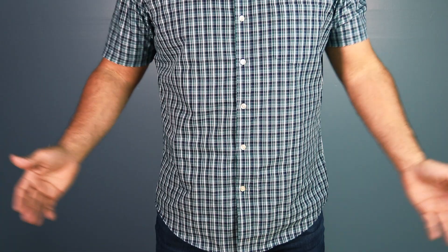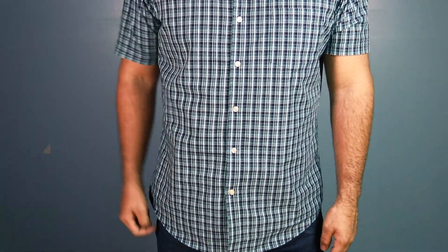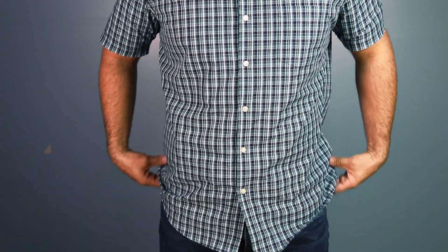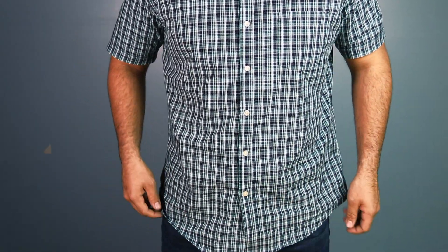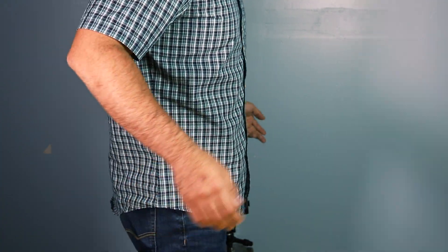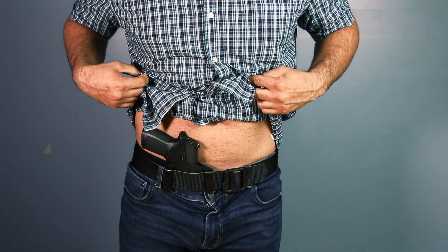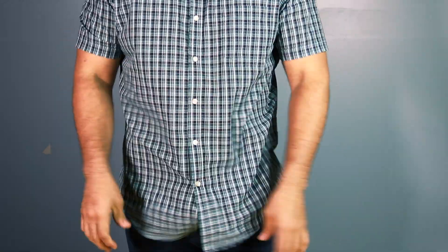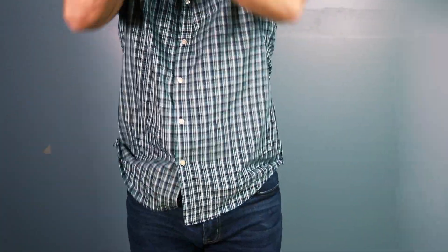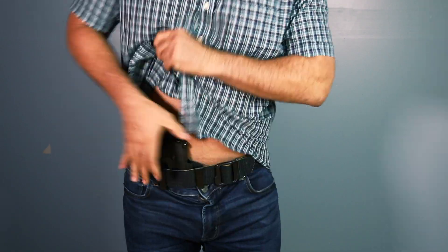This is how it looks — as you can see, it's super concealed. It doesn't have any crazy paddles on the side. The gun is right here. If I have a tighter shirt it will stick out a little bit, but that's because I don't have the paddle against the belt. On the side it's nice and flush, nothing crazy. The draw is nice and easy — nothing too fancy, but it works.